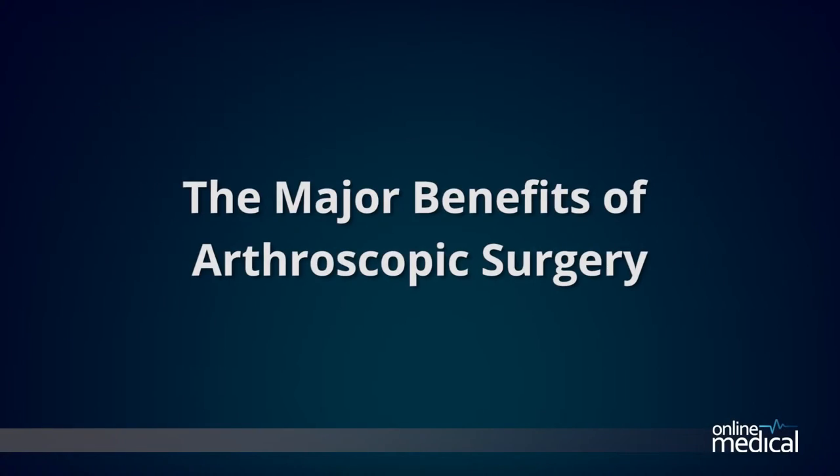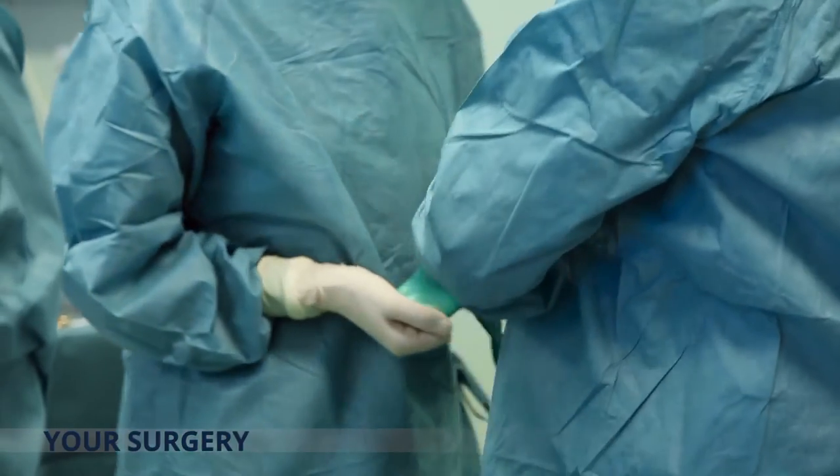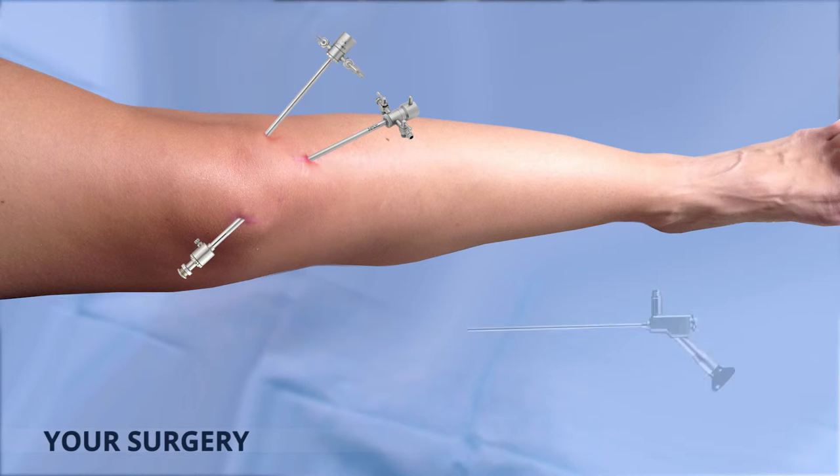Your surgery will be performed in a hospital operating room under general or local anaesthetic, depending on you and your surgeon's wishes. Your surgeon will make two or three very small incisions, only about three or four millimeters each, around the joint. Each of these incisions is called a port and results in very small scars that will normally be barely noticeable. Then a blunt hollow tube called a trocar is inserted into each incision or port, holding the incision open and allowing access without the potential for additional trauma caused by the insertion and removal of the arthroscope and any other surgical instruments.